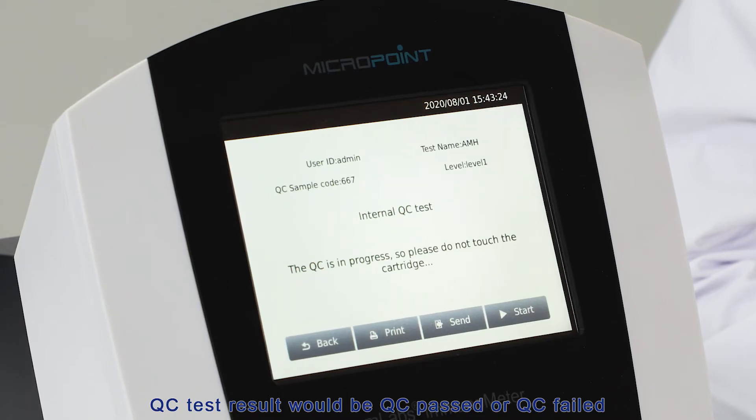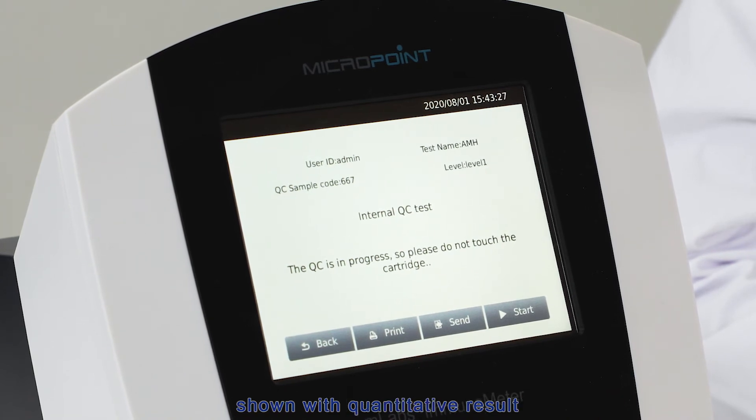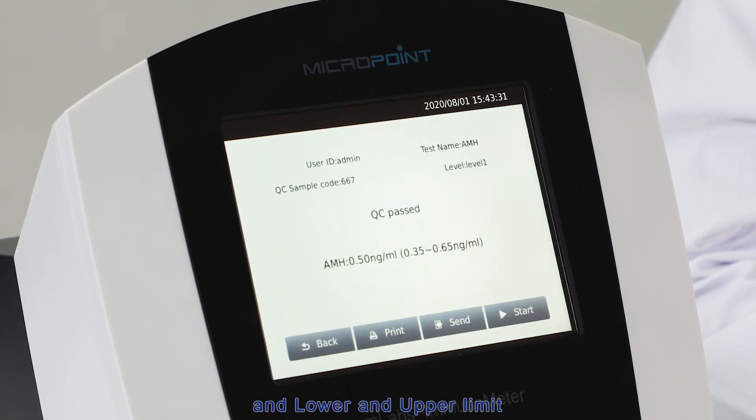The QC test result will show either QC passed or QC failed, shown with qualitative result and lower and upper limits. QC failed means the test result exceeded the limit range — you will need to repeat the QC process, paying attention to every detail of the operation. If it fails again, please contact your MicroPoint distributor for further information.